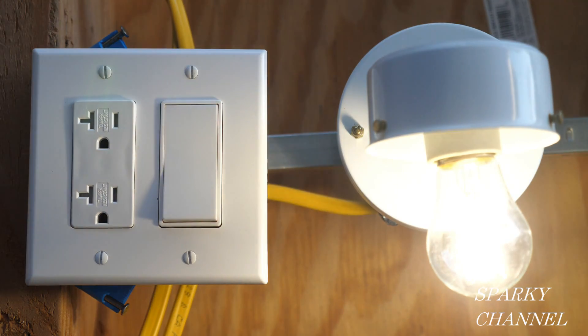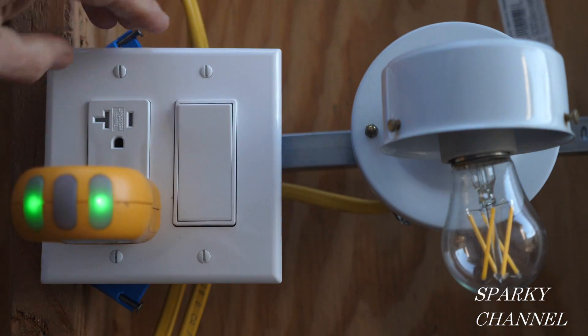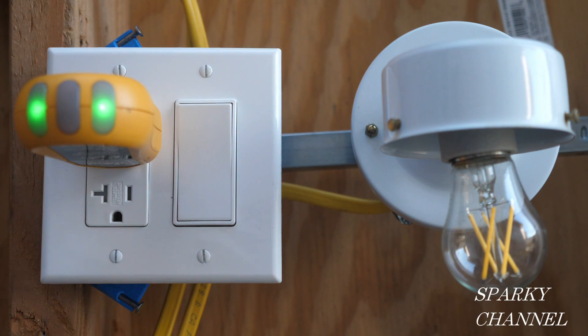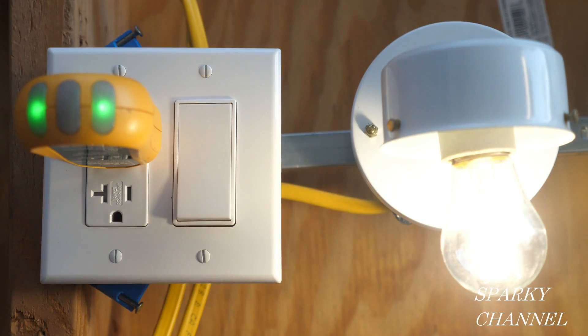Now it's time to turn the circuit breaker on and try it out. Here's the light working great — off, on, off, on. That's great. Now for my outlet tester — the two green lights means correct wiring. So there you go. There was plenty of room in the box for both the Decora Plus 20-amp receptacle and the Decora Plus switch.